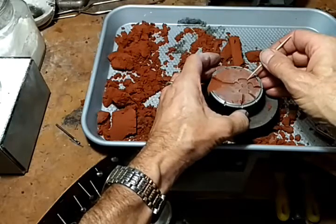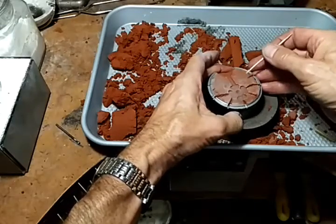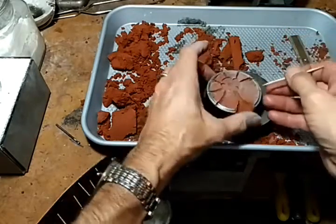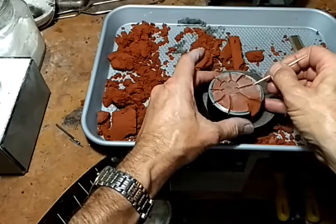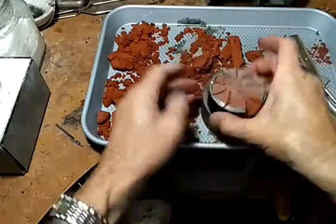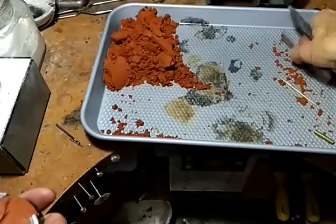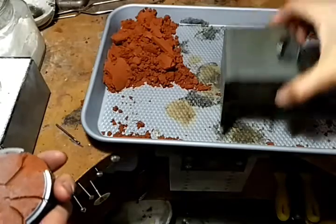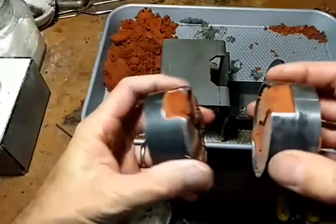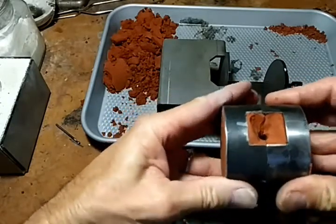It doesn't take very long. That's pretty darn good. Now we'll take the two halves, line them back up, and put them together.